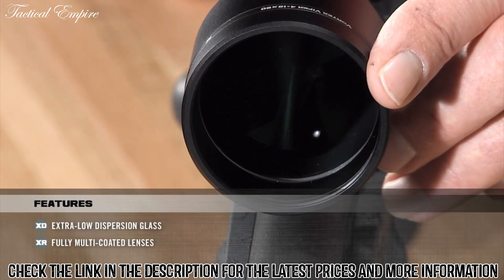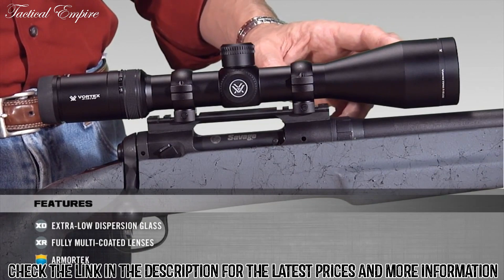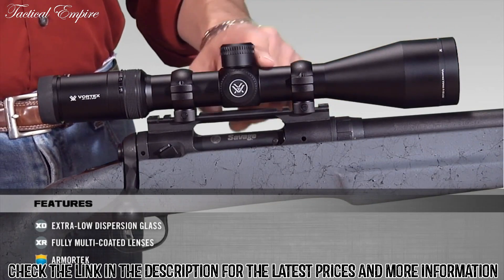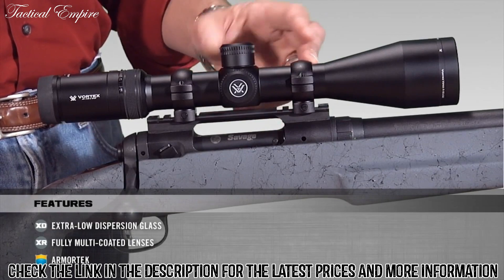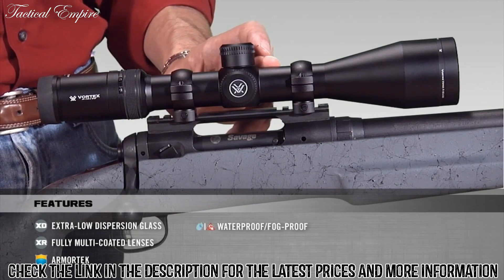The objective lenses are also protected by our Armortech coating, a patented anti-scratch coating for durability and ruggedness. The HS series uses 30 millimeter main tubes. These are hard anodized for durability, and they're also argon purged on final assembly, which makes these scopes fully waterproof and fog proof.